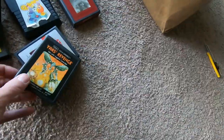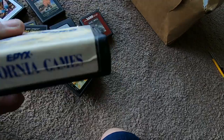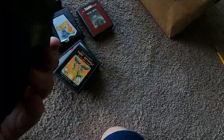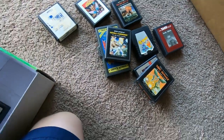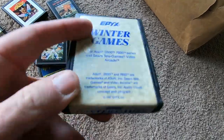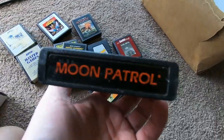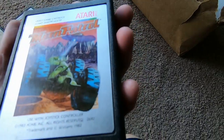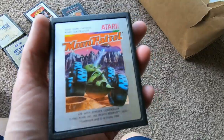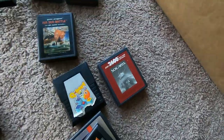This one is like trashed. Epix California Games — no clue what that is. There was another one: Epix Winter Games — label intact, no idea what those are. Moon Patrol is one I've wanted — I had it, didn't give it enough time, and really wanted to get it back, so that's really cool.